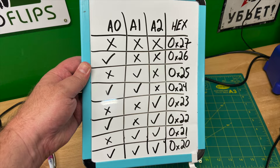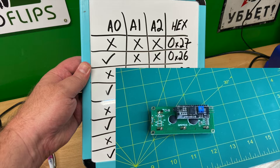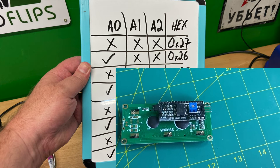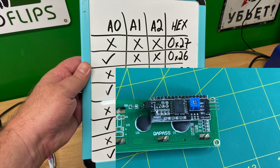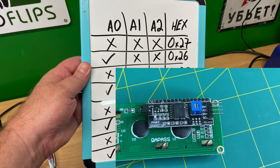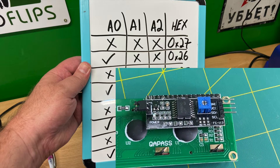This is the default address of the device, as they will usually ship with all jumpers open. If all three jumpers are closed, the address will be 0x20 hex. So we have the ability to set eight different addresses using the jumpers, which means we can use up to eight LCD displays with our Arduino, all using just the two I2C pins. What a deal!